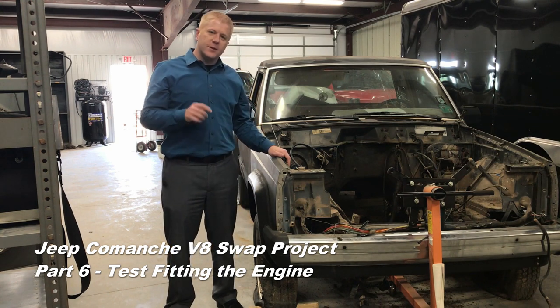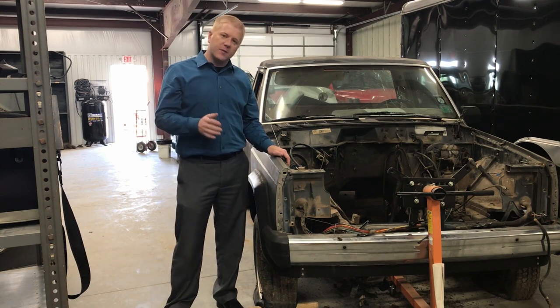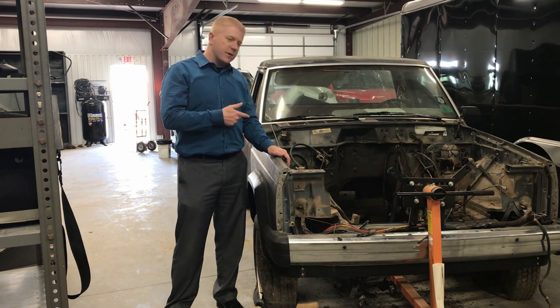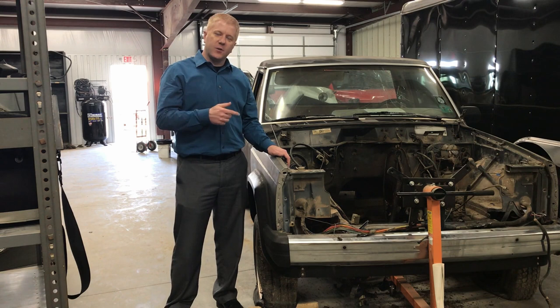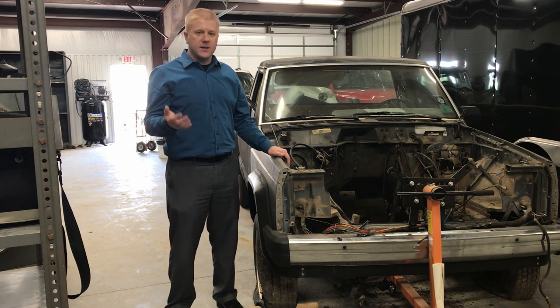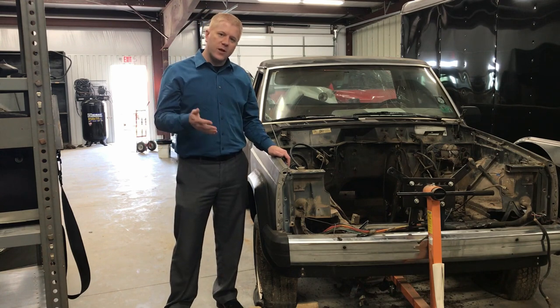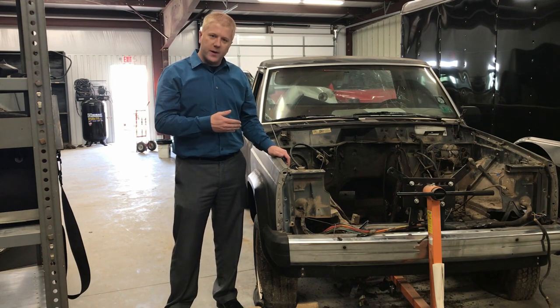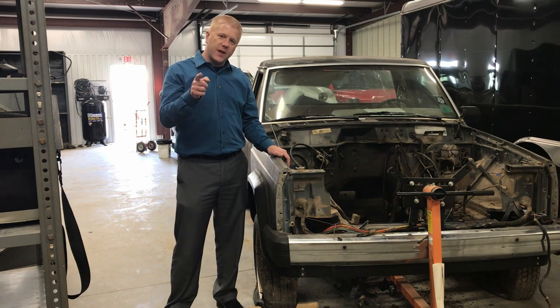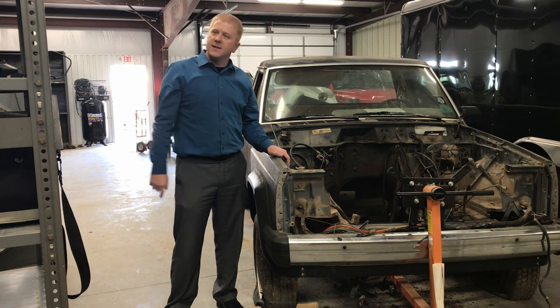As with any swap, the engine is going to go in and out a few times, but that's all right — we expect that. Our goal today is just to get it dropped in there for the initial fit, to be able to see where our engine mounts go, how we're going to build our transmission mount, what kind of headers we need, if we can use the stock manifolds, if we need any lifts, and how the oil pan is going to clear. There's a lot of things to check out, but it all starts with that initial drop in, and we're doing that today.